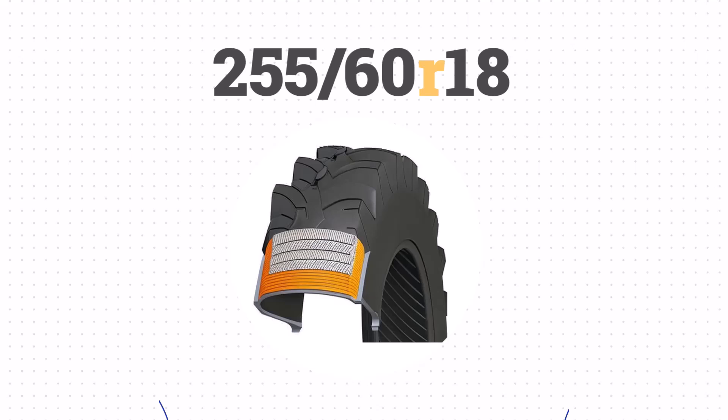The R stands for radial construction, which is the standard for most modern tires. Radial tires deliver superior handling and better fuel efficiency, which is crucial for everyday driving.